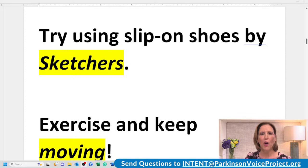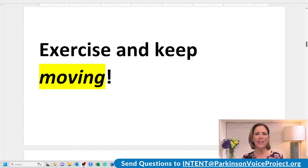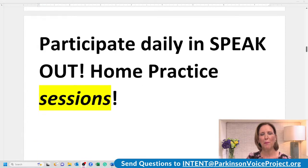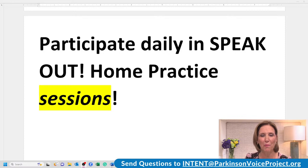Next one. Try using slip-on shoes by Skechers. Let's read it again with more intent. Try using slip-on shoes by Skechers. Next. Exercise and keep moving. Stretch out 'moving.' Let's read it again. Exercise and keep moving. Moving. Good job. Participate daily in Speak Out home practice sessions. Read it again like you really mean it. Ready? Participate daily in Speak Out home practice sessions. Very good. Take a sip of water, everyone.